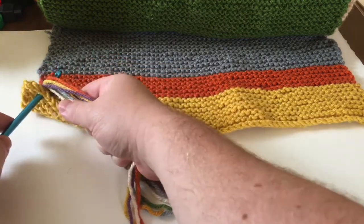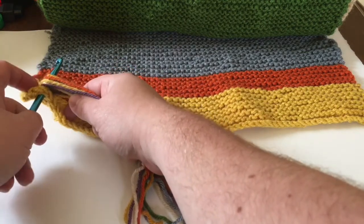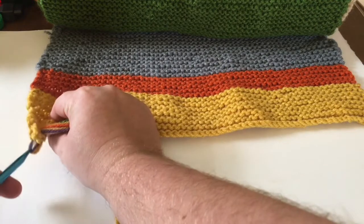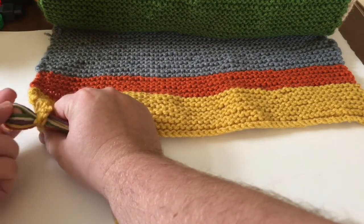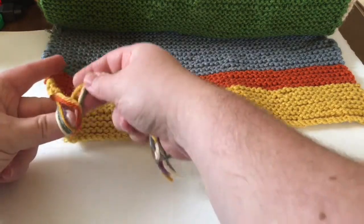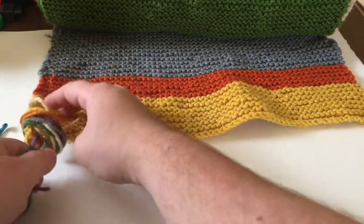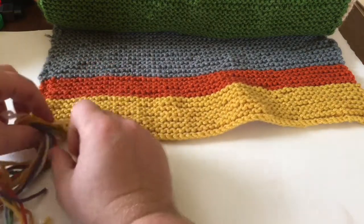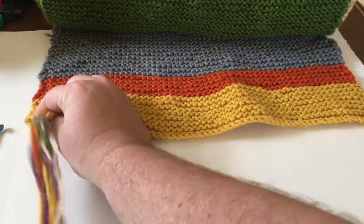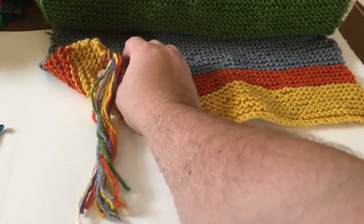So the tassel is only going to be about that long. What I do for the tassel is I put the crochet needle in where I want the tassel — so this can be where I want my first tassel. Then I put all the yarn around the crochet needle and pull it through like so. Once I have that loop, I make sure it's big enough and I bring all the yarn, all the ends through, and pull it tight. That's actually my tassel.